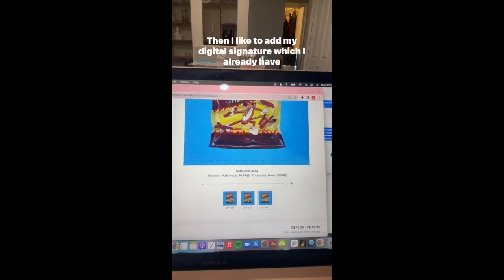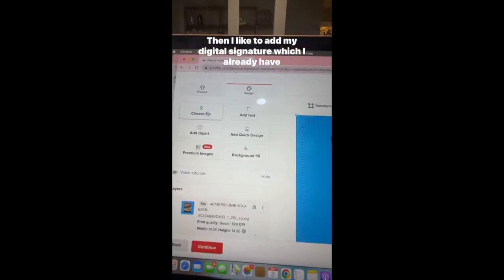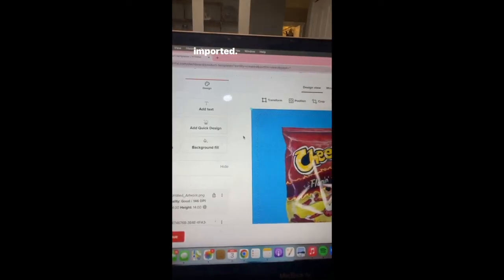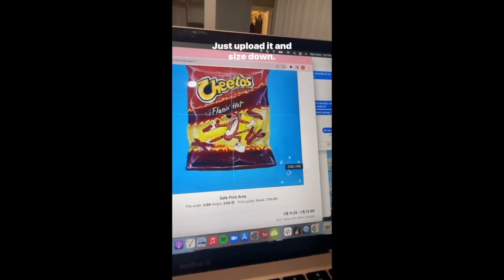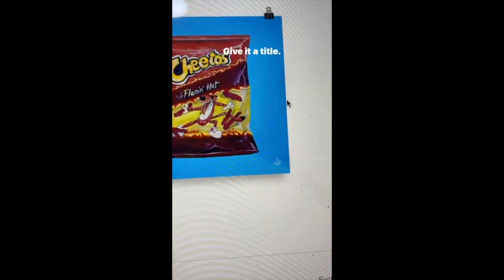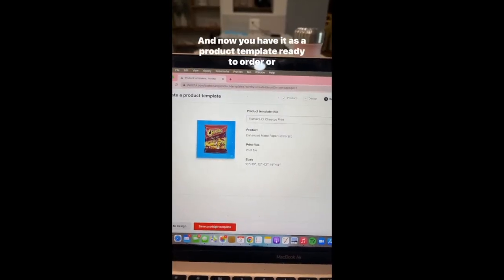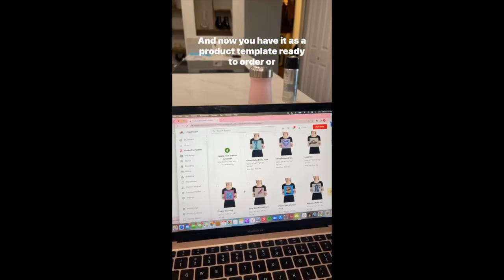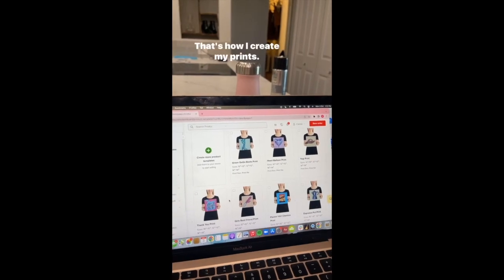Then I like to add my digital signature, which I already have imported. Super simple — just upload it and size down. Here is the mock-up of my design. Give it a title, and now you have it as a product template ready to order or to add to your site. That's how I create my prints.